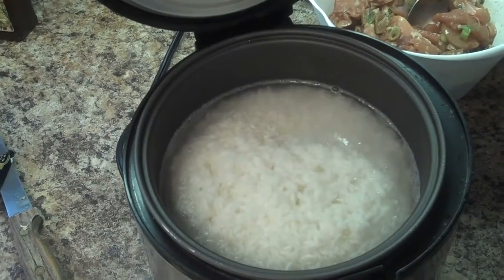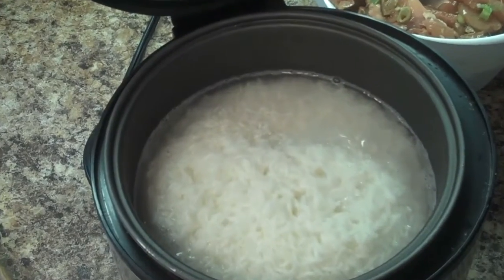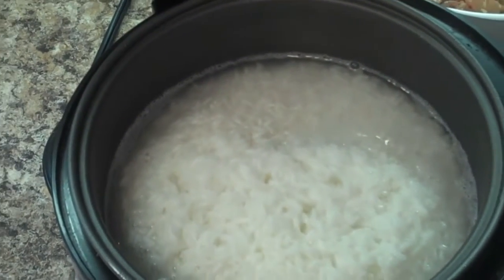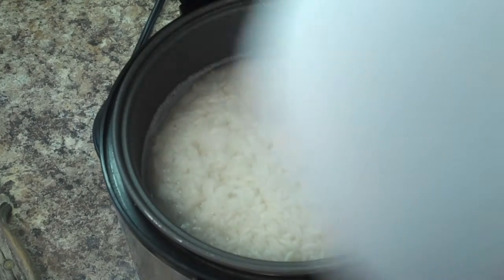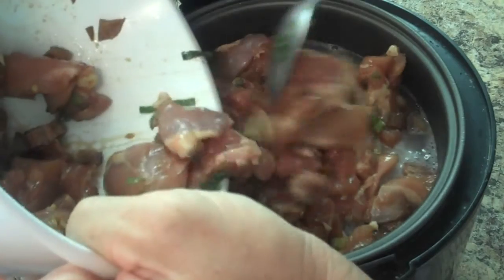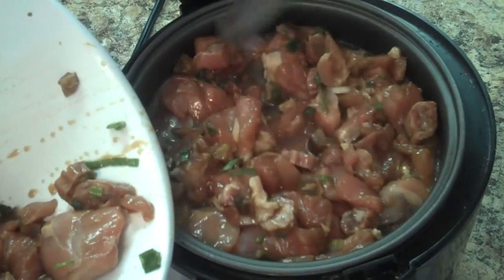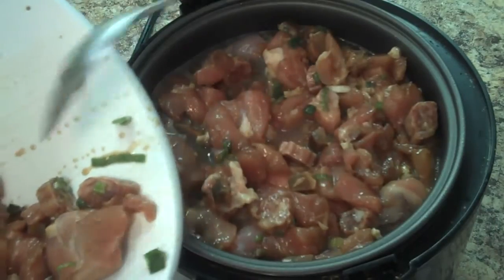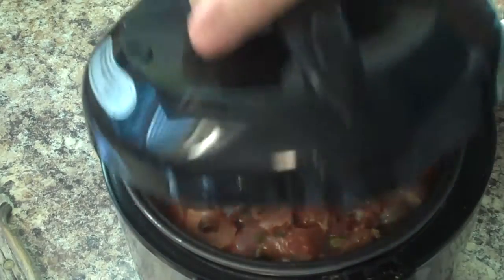Okay, we're back, and this is where you want to be with the rice. You can see the liquid is still there around the edges — this is the time to put in your mixture. Be sure you spread it in there evenly. That looks like about all it's going to hold, so now we put the top back on.